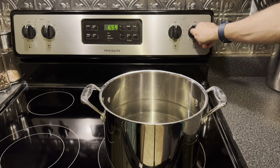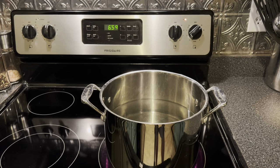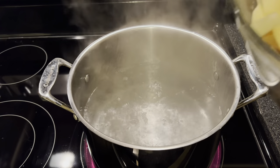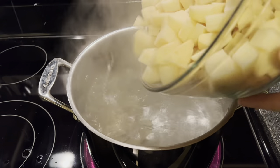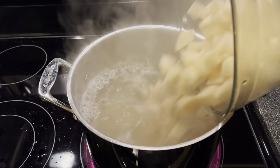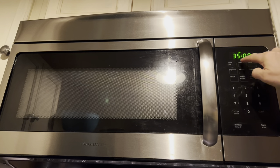All right, gang, we're going to start by bringing a pot of water to a boil. Then we're going to take five pounds of potatoes that we've peeled and diced into half-inch pieces and add them to the boiling water. Set a timer for 30 to 35 minutes, or until they're fork-done.